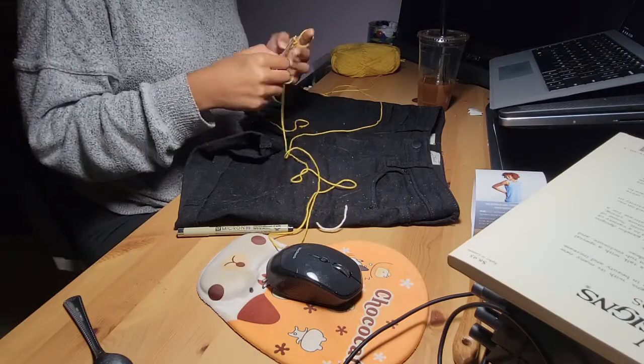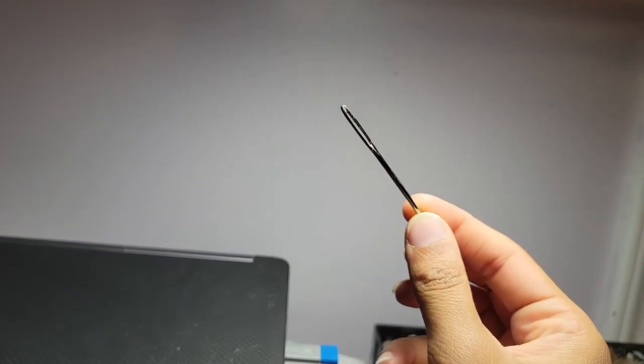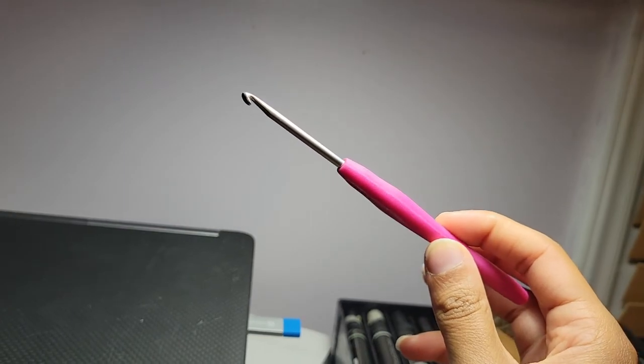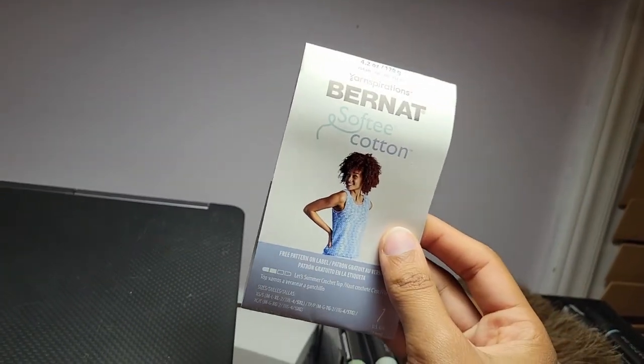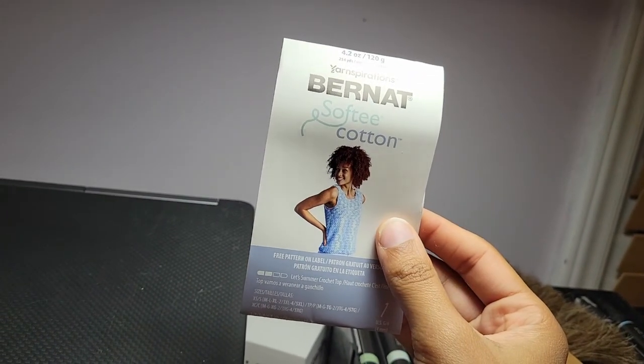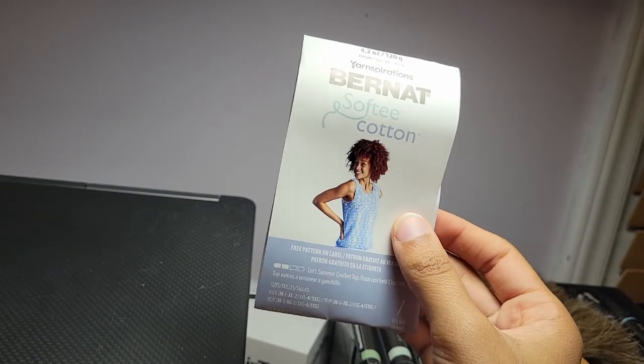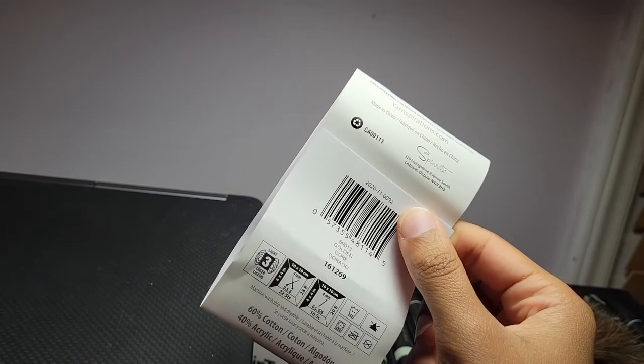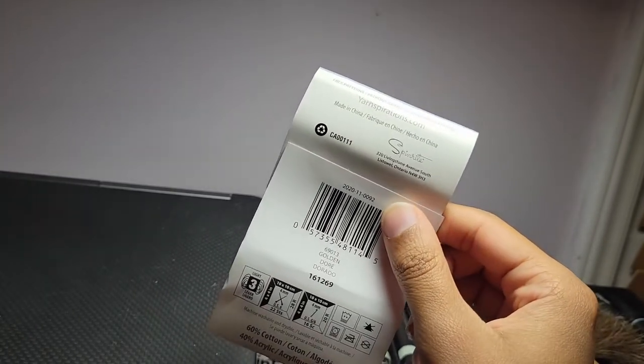If you would like to follow along you'll need a tapestry needle, a 3.5 millimeter crochet hook, and I'll use the Bernat Softy Cotton yarn. This is a lightweight yarn — it's a category 3 — and it's the color golden.